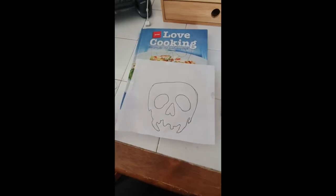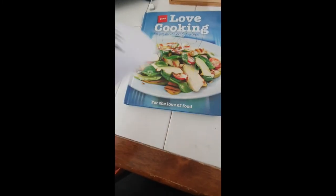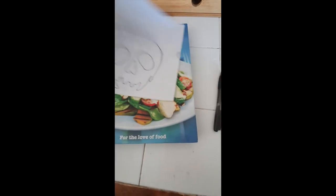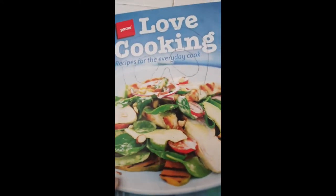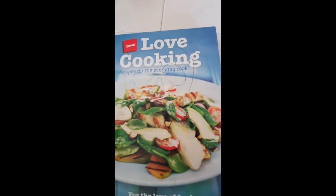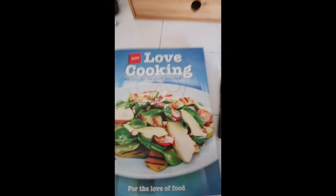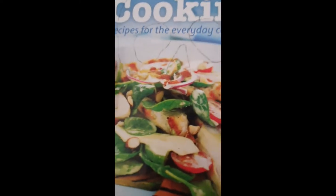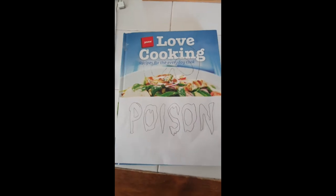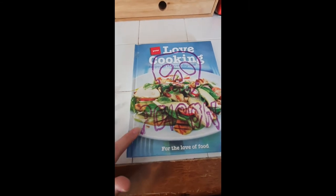Just a mid-process update: I've scribbled all over the back of the printout with a 4B pencil, taped it onto the book, and traced around it with a pen to get this outline. I'm going to do the 'Poison' text as well, then outline everything with a Sharpie, since the glossy cover makes the pencil outline hard to see. The writing isn't staying on that well because the book is really glossy, so I'm moving on to the next step.